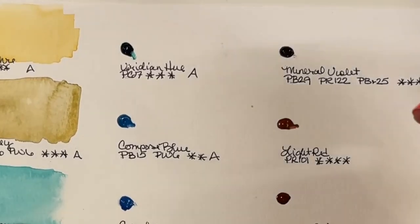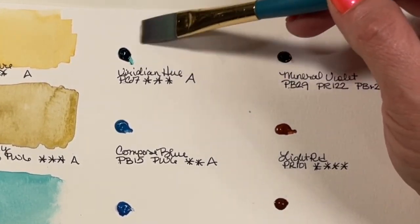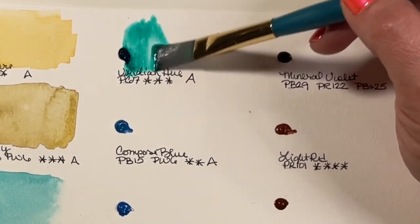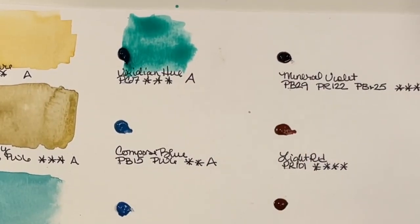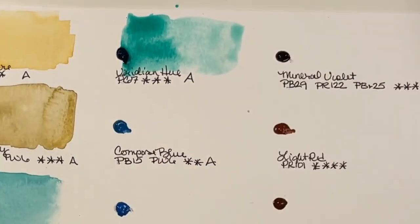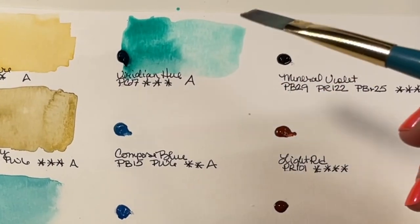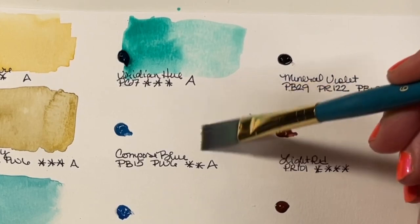Viridian Hue is another Series A with a light fast rating of 3 — PG7. I like having this in my palette; it's a very useful mixing color and fairly light fast, so it's reliable. Up next is Compose Blue — PB15 and PW6, light fast rating of 2, Series A.